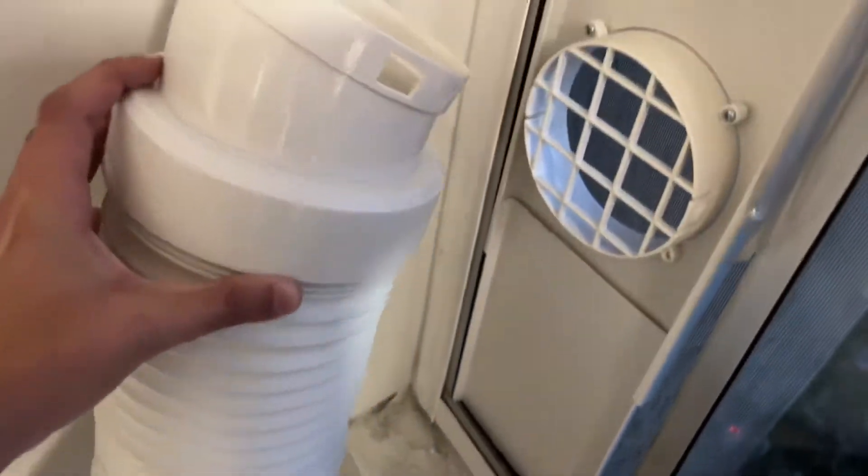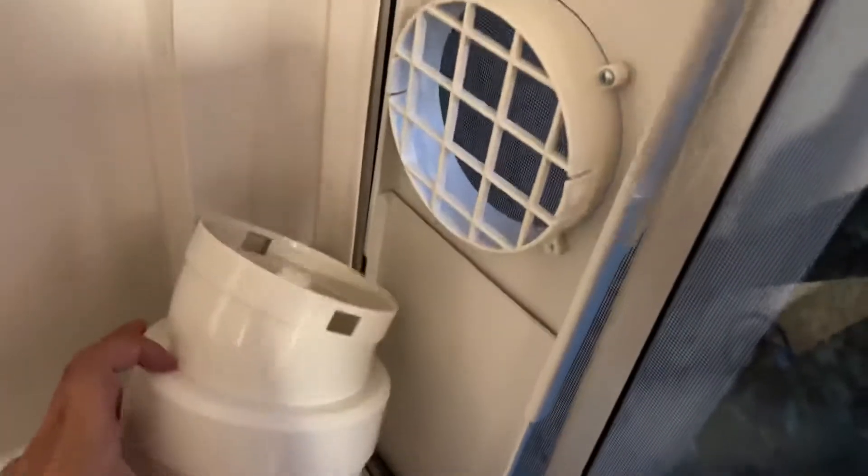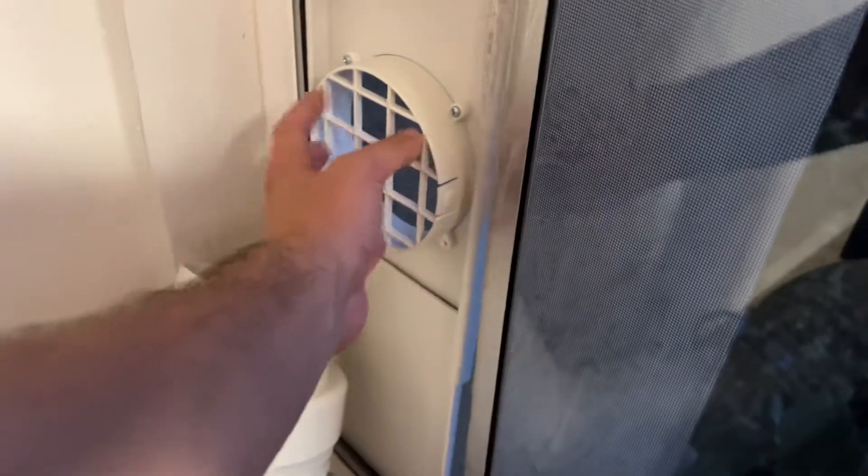The way you set this up is you put the attachment — this connector piece — on the top one, and they connect so that the air can go out. Because heat rises, you want the hot exhaust on top. You want the cooler, natural air from outside to be sucked in through the lower attachment, and you have that piece right there.